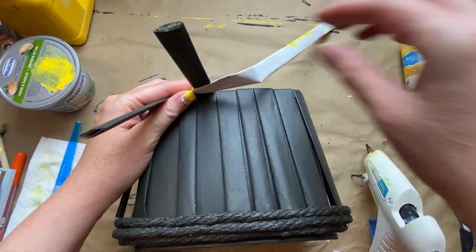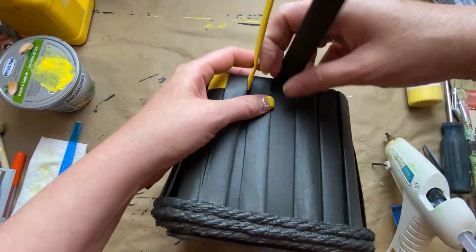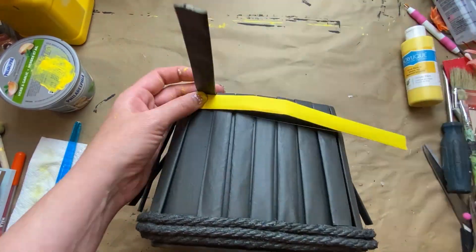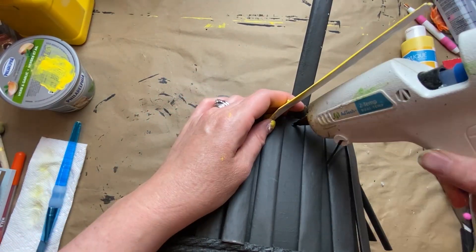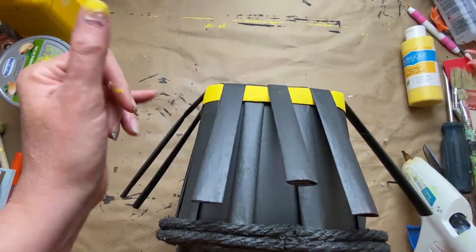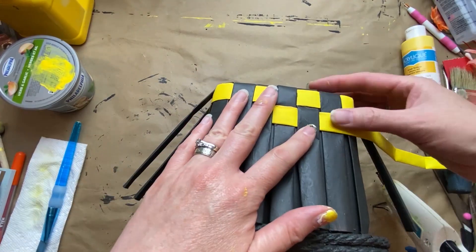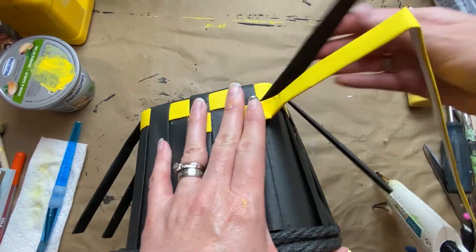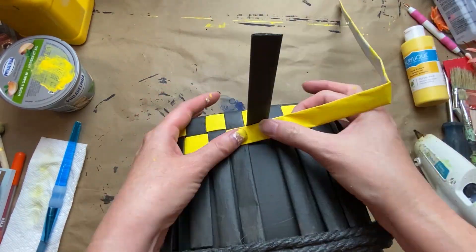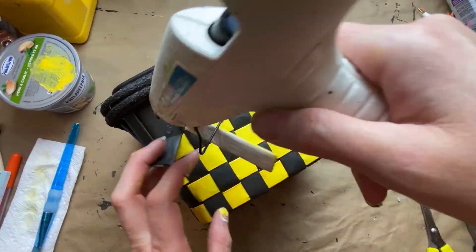Now is the fun part — I get to weave them all together. It's just that normal basket weave you did as a kid with construction paper. I was a little concerned because the container slopes upward as you get to the top, but the painted newspaper was actually super forgiving and there was just that little bit of space with the black pieces. The whole project was really forgiving — I didn't have to finagle anything too much at all.